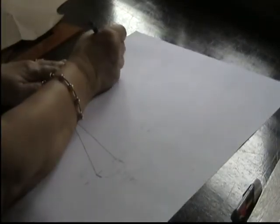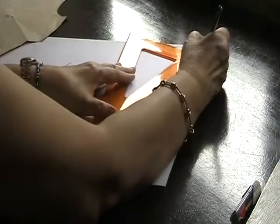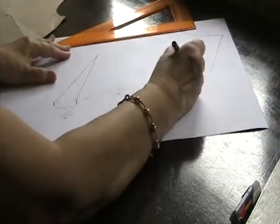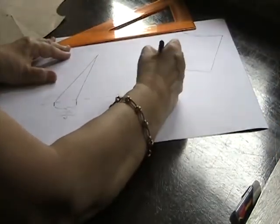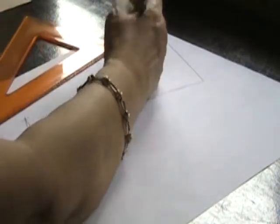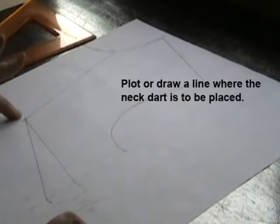I will connect the neckline markings and the shoulder line and the armhole curve — I will connect the markings this way. I will drop the neck dart. I'll get it from this point and connect it to the tip of the bust point.